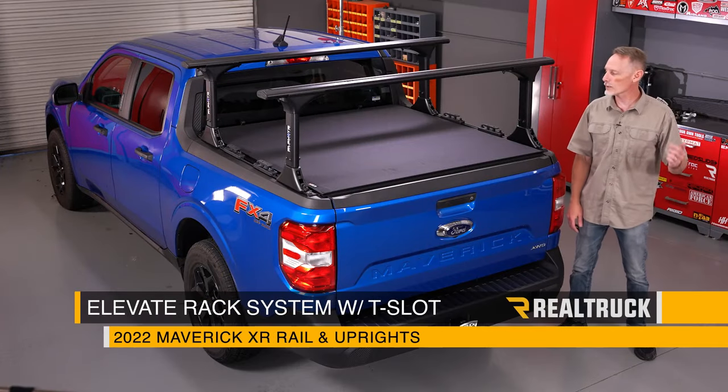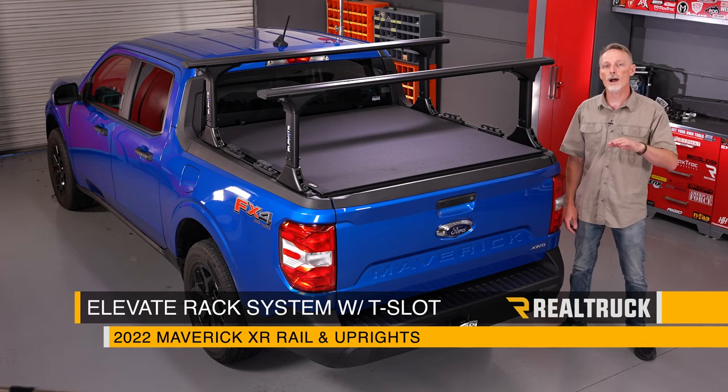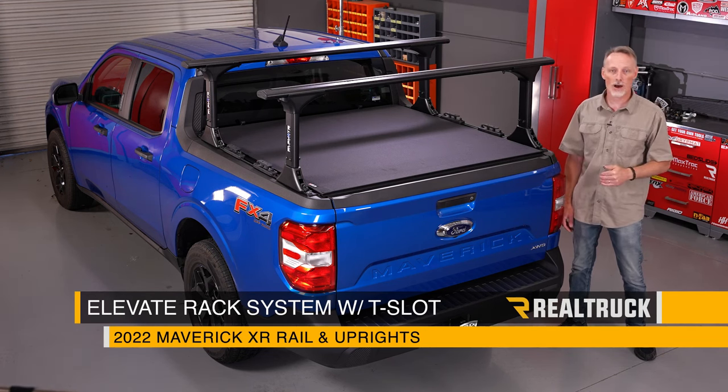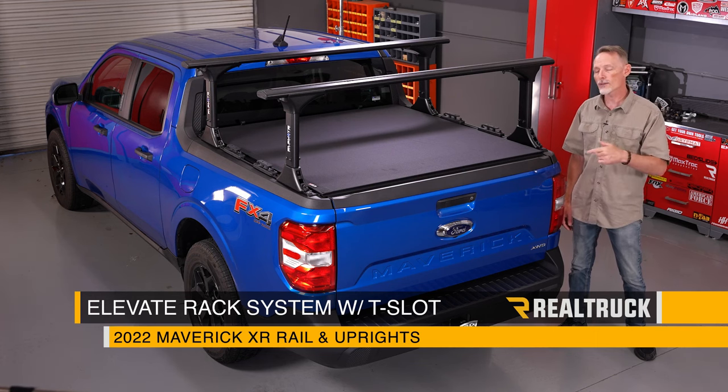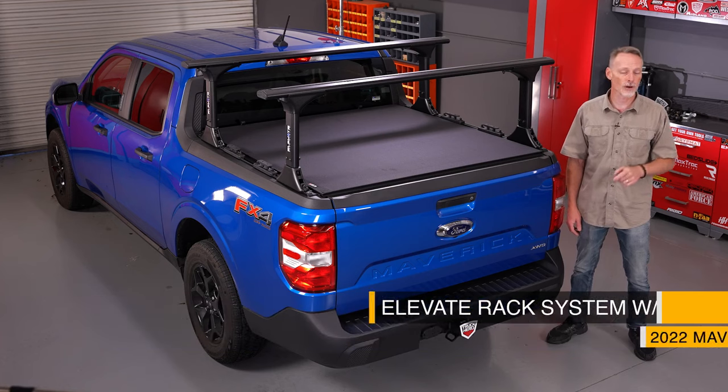Hey guys, Todd here. Today I want to show you how to install the Elevate rack system with the T-slot rail, whether or not you're going to be installing an inside-mount tonneau cover. We're going to be doing that on this 2022 Ford Maverick, but the installation is very similar on other applications.